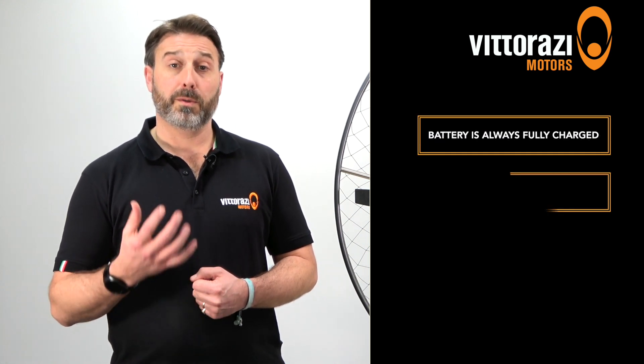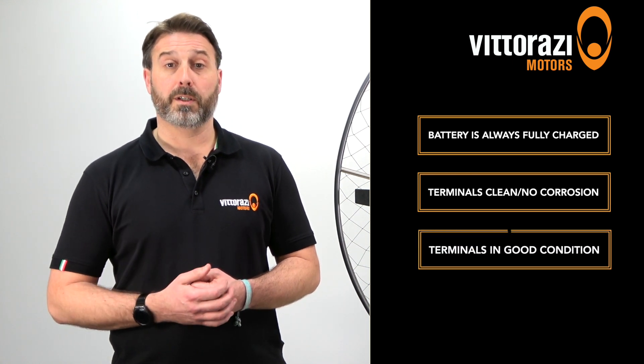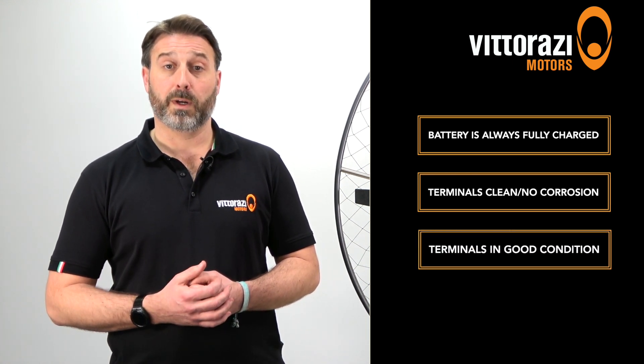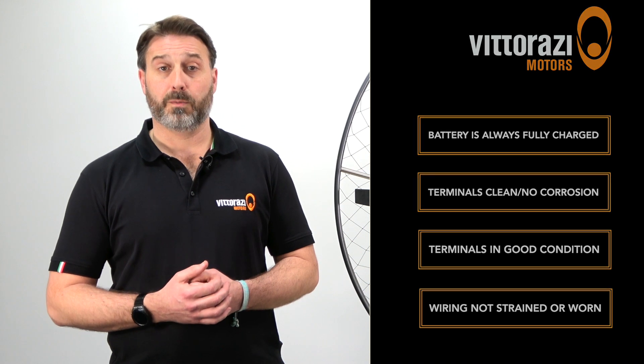As with all elements of your engine, it's always important to regularly inspect and maintain the battery and electrics to ensure everything is in good working order. Key things to watch out for: ensure your battery is always fully charged before every use, the terminals are clean and free of any corrosion, the terminals are in good condition and not showing signs of wear, and finally all wiring is not strained, showing no signs of pinching or excessive wear.